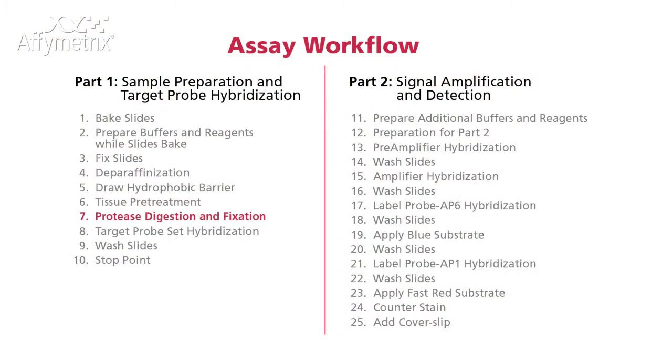The same technique can be used for protease digestion, target probe, preamp, amp, and label probe hybridization, and applying FAS-Red substrate.